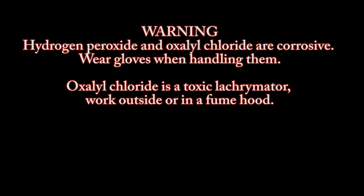Warning. Hydrogen peroxide and oxal chloride are corrosive. Wear gloves when handling them. Oxal chloride is a toxic lachrymator. Work outside or in a fume hood.